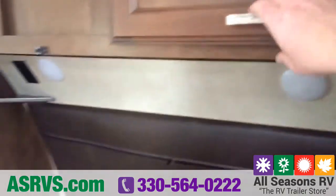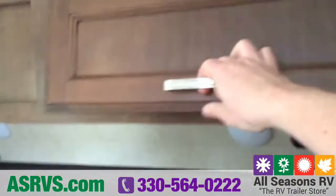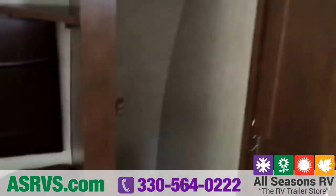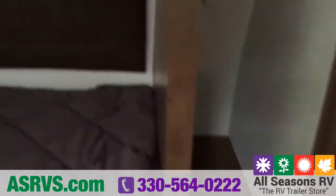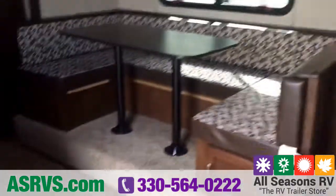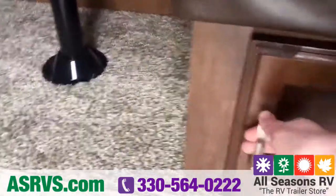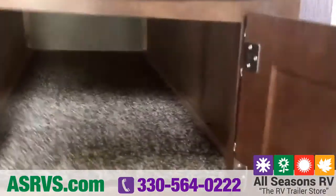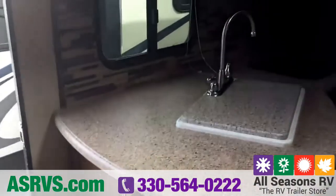There's lots of storage in here — enclosed cabinets up top, not just shelves. Over to the side you've got wardrobe cabinets, one on either side. Continuing back to the dinette area, you have storage doors underneath the dinette where you can put a lot of items, and then over to the side is the kitchen area.